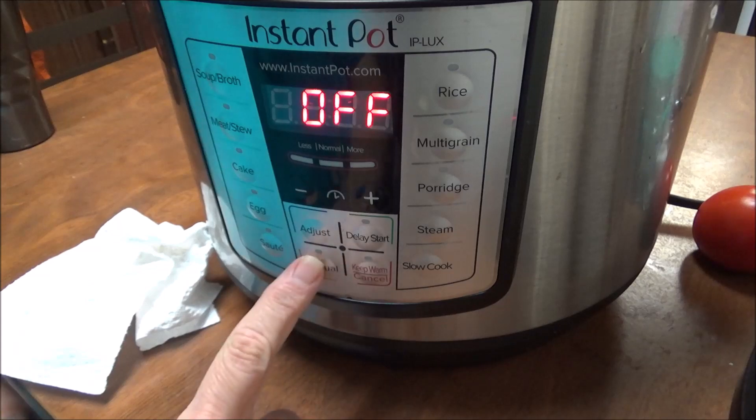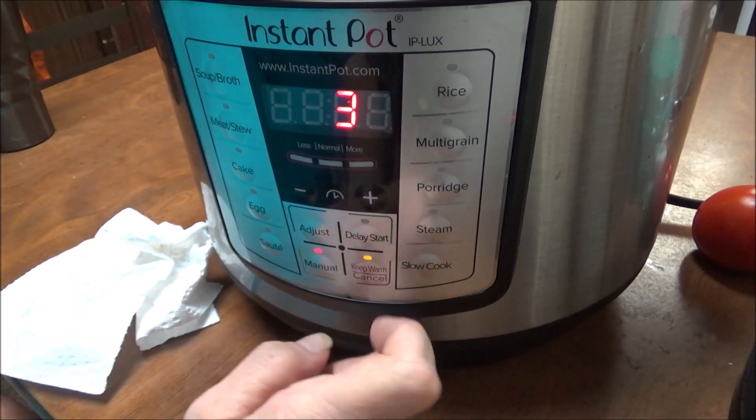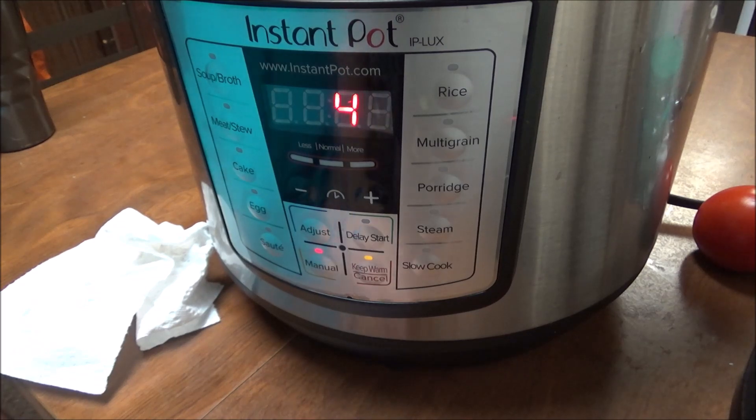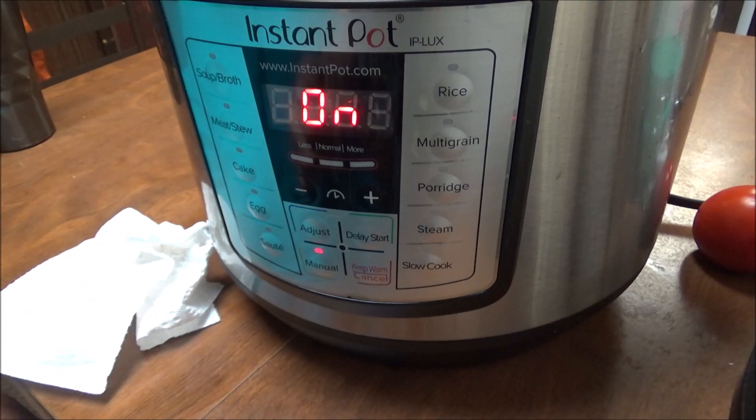All right, and I'm going to hit manual and I want it to go four minutes because I like mine kind of mushy. I'm going to let this go for four minutes and then, once it comes down from pressure, I'm going to get the pressure off and I'll bring you back then.